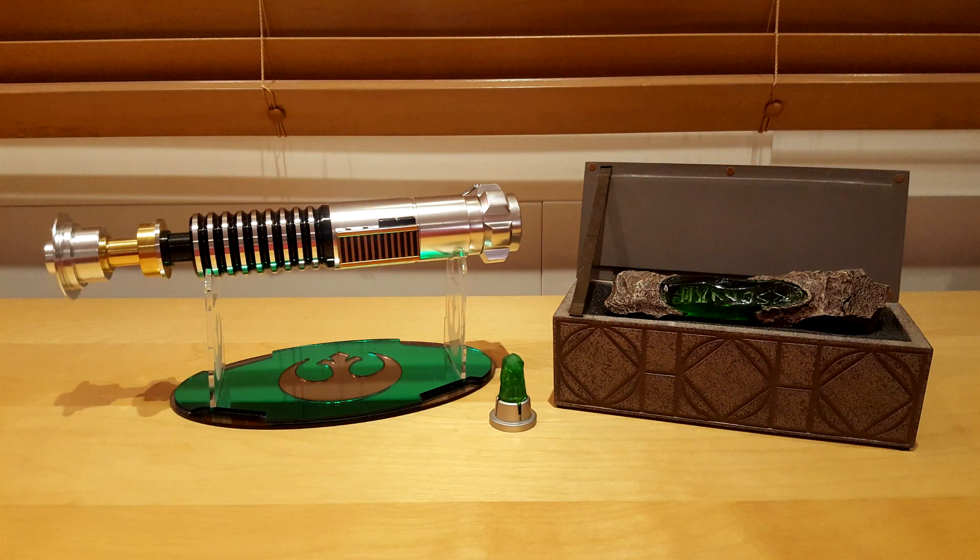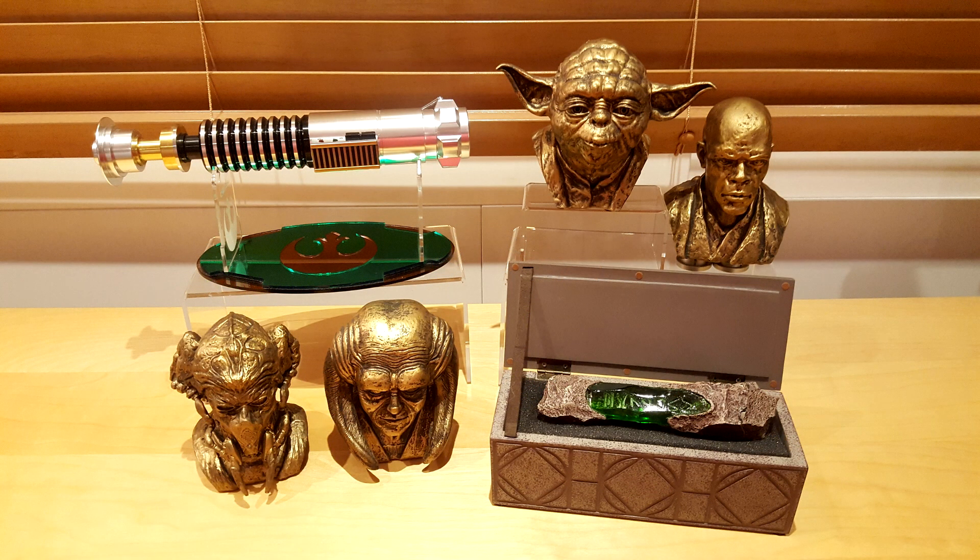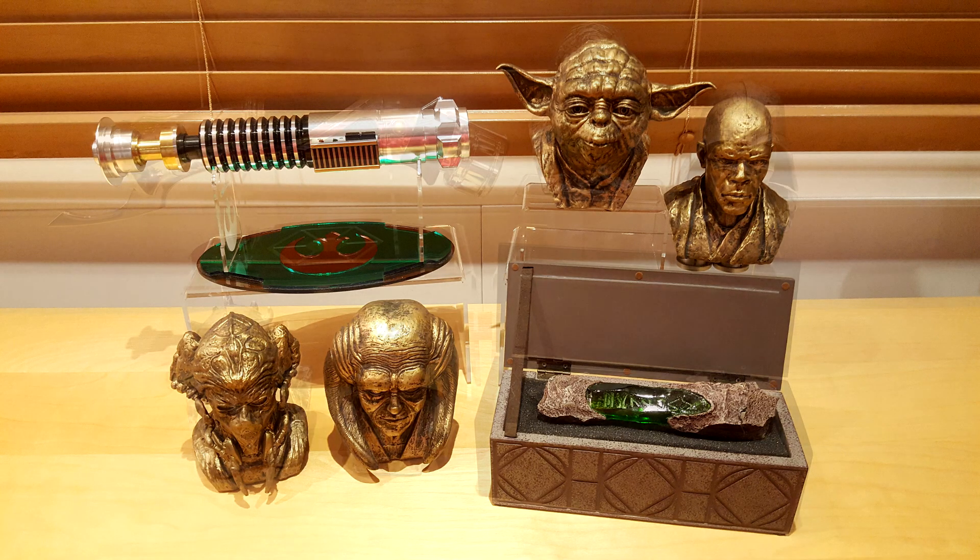Both kyber crystals are great decorative pieces and make excellent companions for even more important pieces. As you can see in those pictures, the crystals look great right next to a Jedi lightsaber like Luke Skywalker's, or a Sith Lord's like Count Dooku's. They can also serve as a central piece with Jedi or Sith mini busts surrounding them. Those busts can also be found at Dok-Ondar's Den of Antiquities. I will review them in the upcoming months, so make sure to subscribe to the channel if you don't want to miss them.